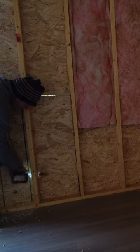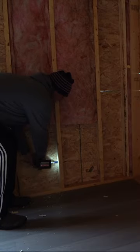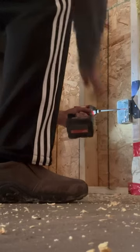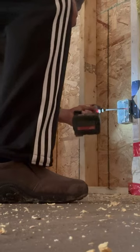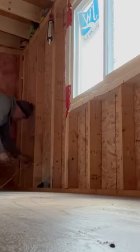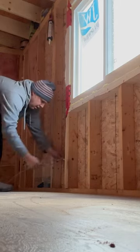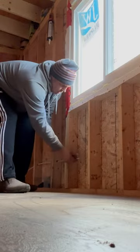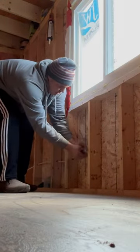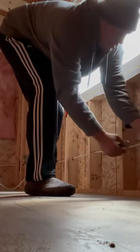I'm over here in the new workshop space getting prepped for the electrician to arrive. I'm doing all the manual labor — drilling all the holes and running all the wiring — and then he's going to do all the final connections. That's just a better way to do it; the electrician is quite expensive of course, so I'm doing all the manual labor and getting everything ready to go.